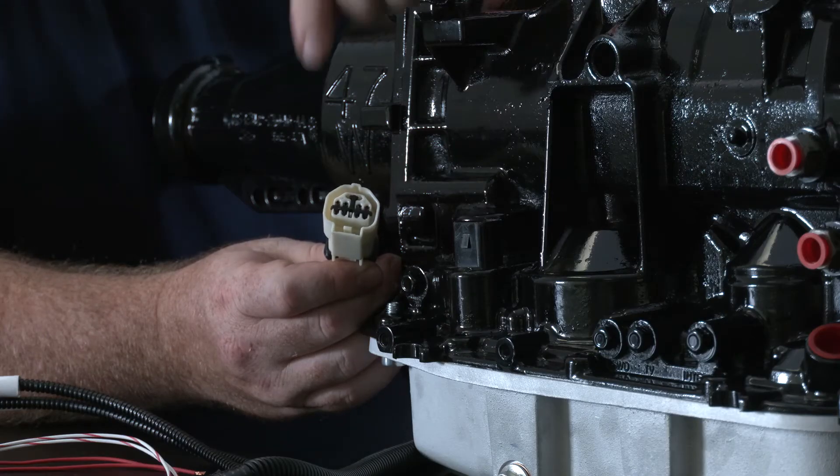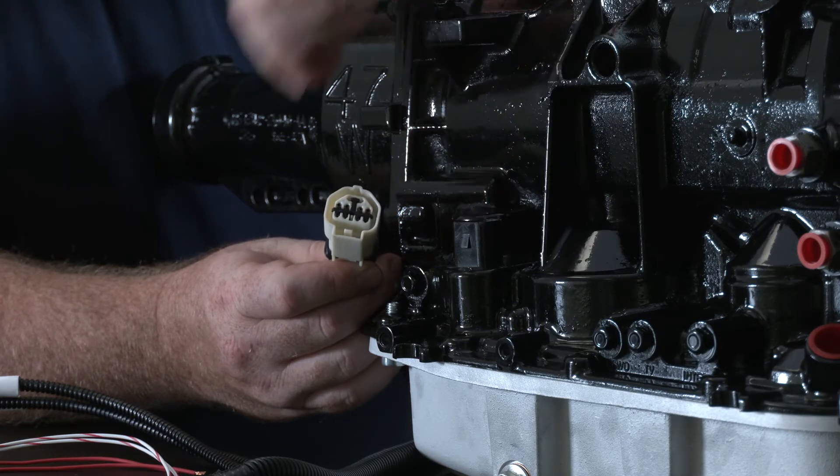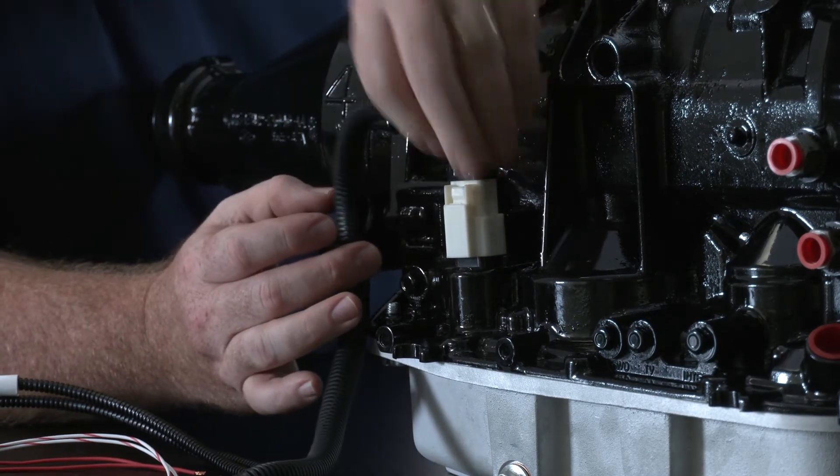Today we are showing the 34203 connector. This connects straight on to the transmission solenoid connector like so.